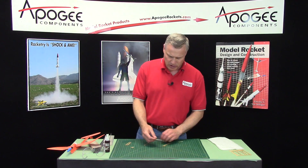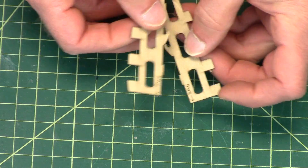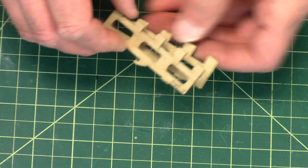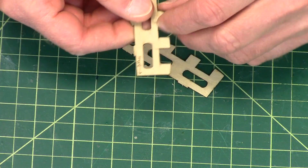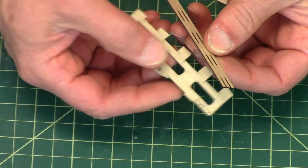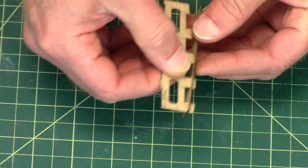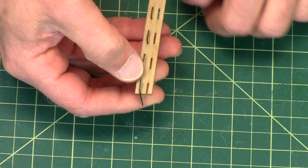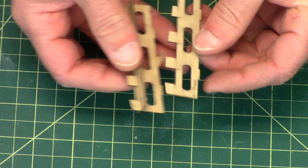When I assemble these, some of the parts you'll see have writing on them. When I assemble them, I'm going to have the writing on the outside just to be consistent. So we're going to start by taking one of the outside pieces — this is going to be the top piece — and we're going to stick it through the little slots, just like that. Do the same for the other side, and make sure that the lettering is on the outside.